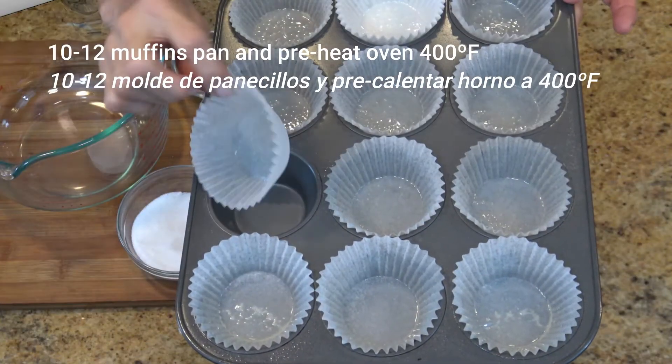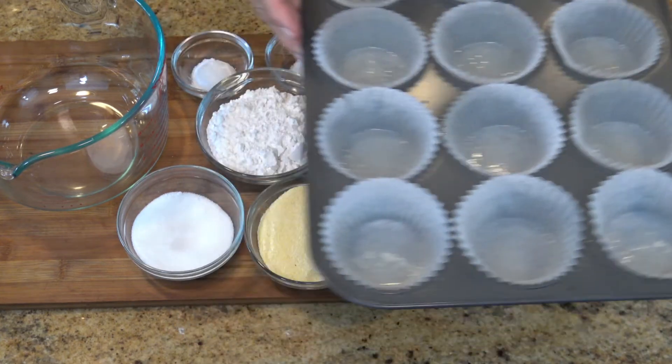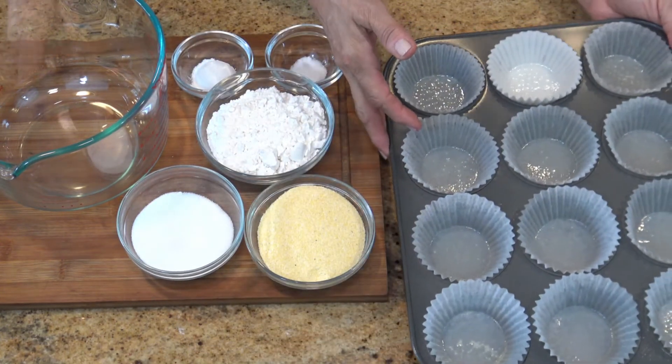Start by preparing a 10 or 12 muffin baking pan, and also preheat the oven at 400 degrees Fahrenheit.